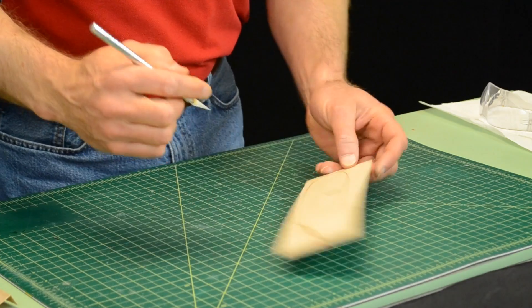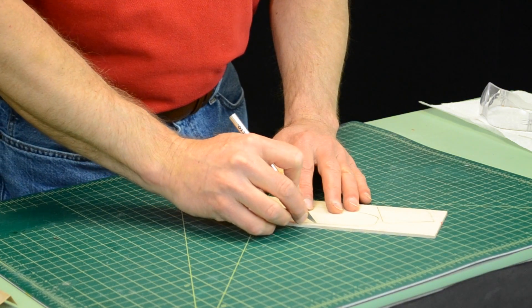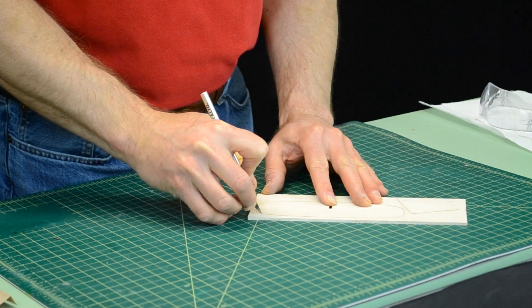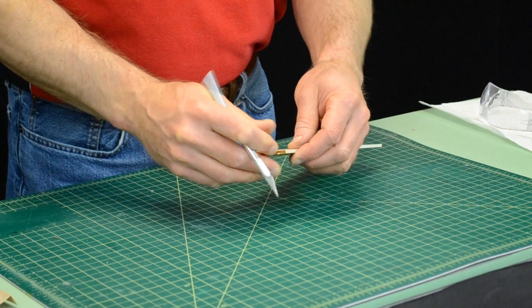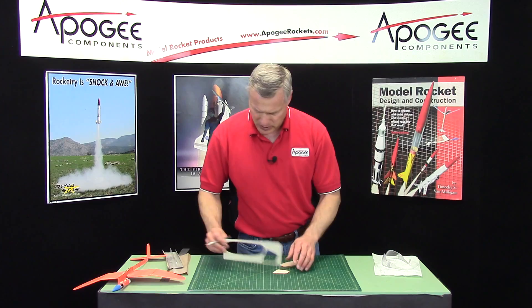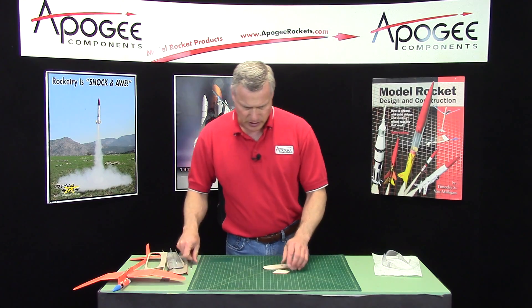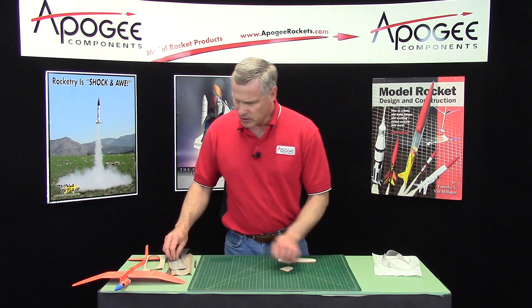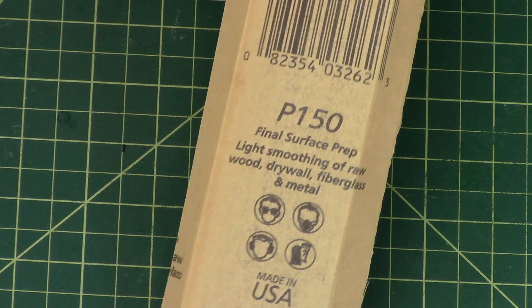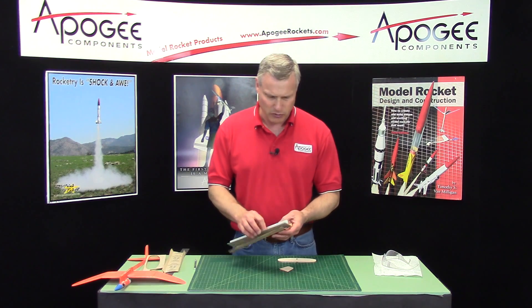Find out where those tick marks are and you can cut them. They should pop out. That one's popping out really easy. And for sanding, I'm going to use 150 grit sandpaper — so it's kind of the middle of the road sandpaper.